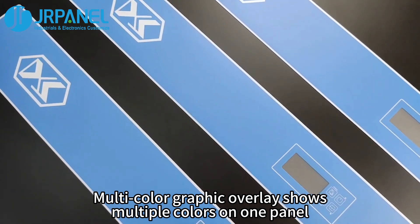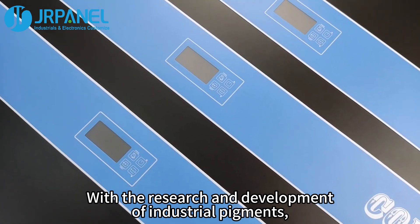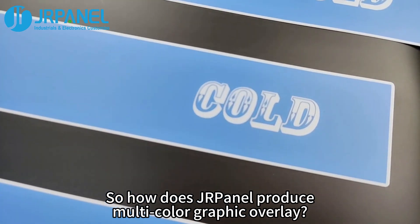Multi-color graphic overlay shows multiple colors on one panel. With the research and development of industrial pigment, it's popular to do that. So how does JRPanel produce multi-color graphic overlay?